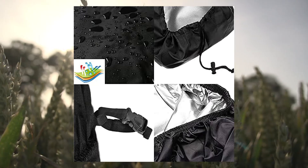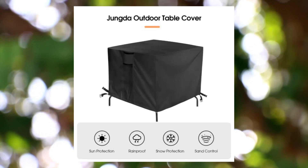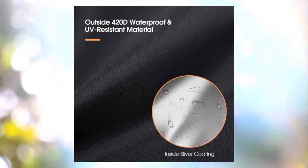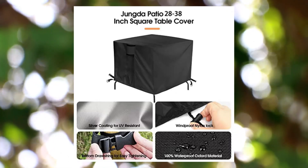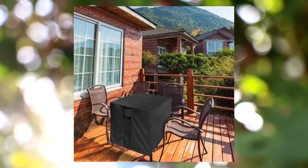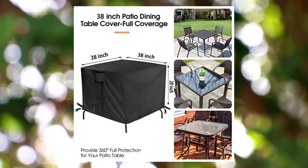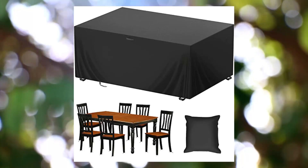Yonda outdoor table cover, 38-inch square patio table cover, waterproof outside small table cover, furniture cover, 38 x 38 x 28 inches, universal size. The outdoor table cover is perfect for 38 x 38 or 37 x 37 inch square outdoor or indoor tables. You can also use it for similar-sized fire pits or other outdoor furniture.